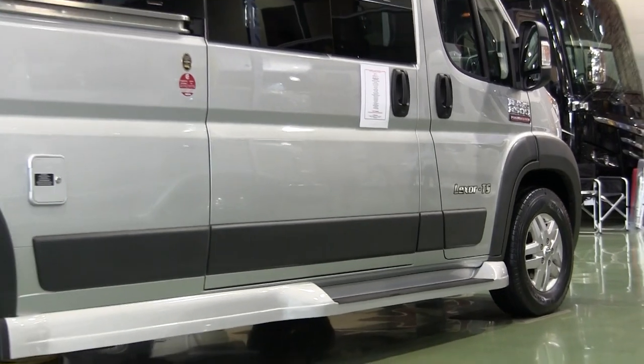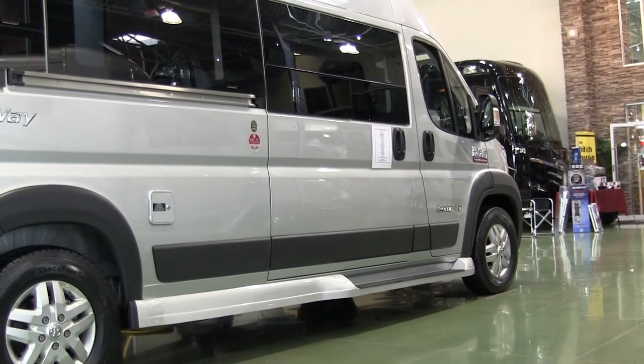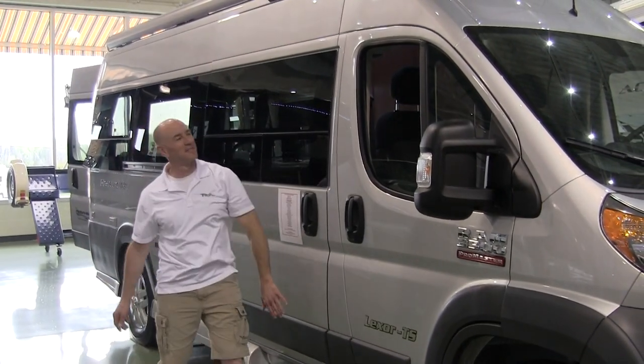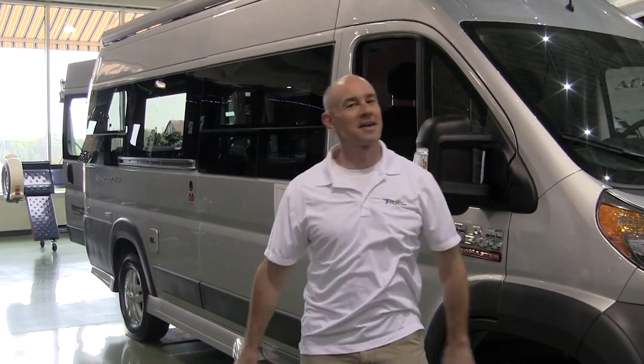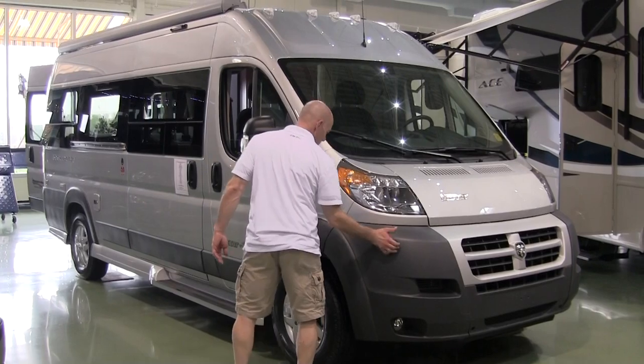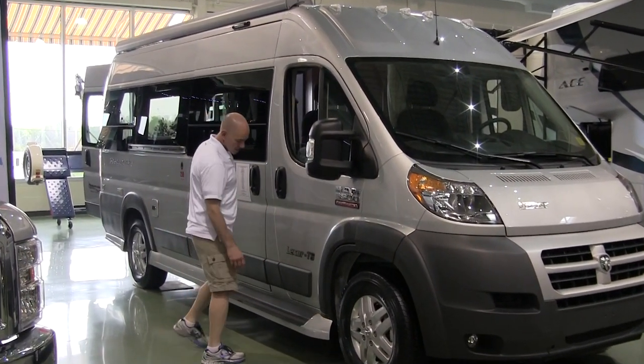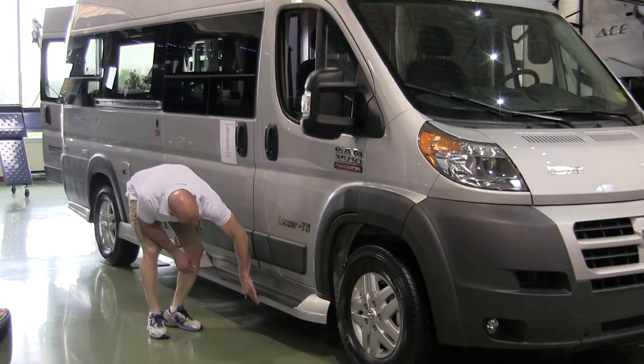This is based on the ProMaster — we love that ProMaster. So here we are looking at the coach. The bumpers on this are just gray plastic, but for 2016 it's an option to get body color bumpers.